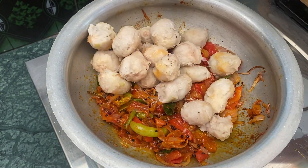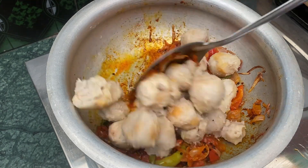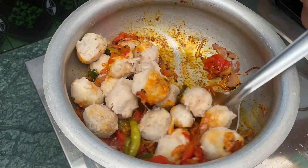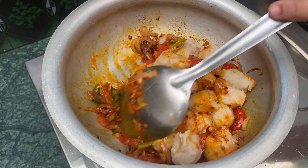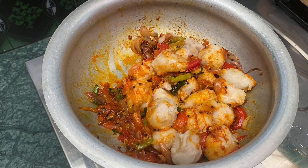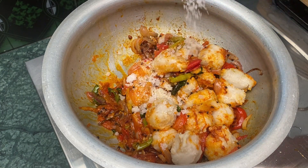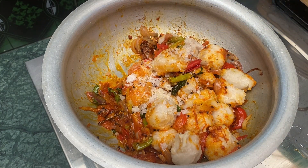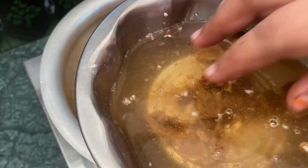Put the spinach in as well. We're using garlic — add 1 spoon on top. Add a small bowl.